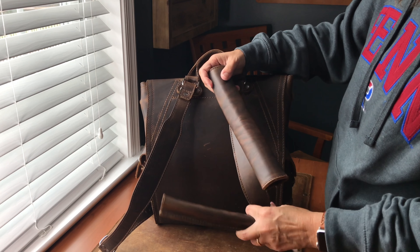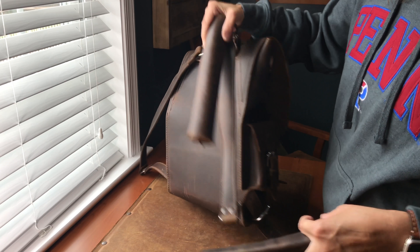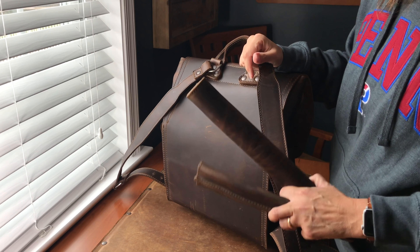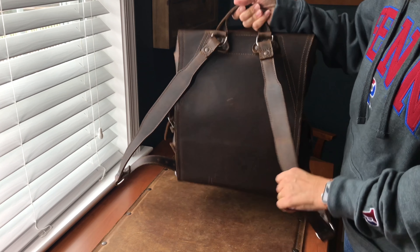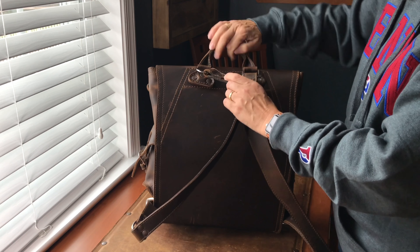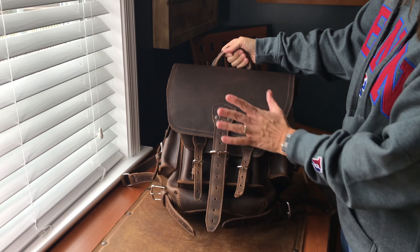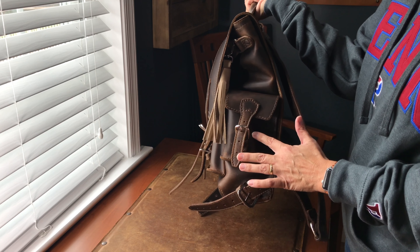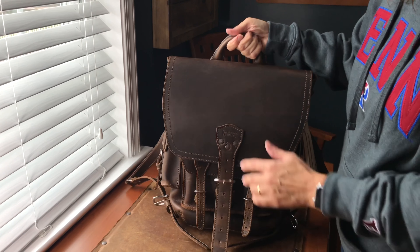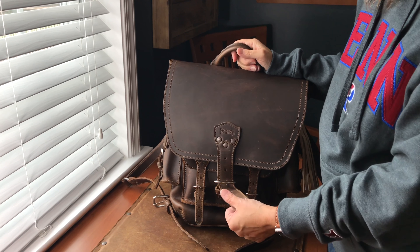You have your two straps here. They also come with shoulder pads if you want to use them — you just unbuckle the bottom and slide them on. I'm not going to use them this time; this bag's light enough that I don't need the extra padding. They are adjustable. You have three external pockets: one in the front and two on either side. To get into the main pocket, you must unbuckle the main strap.